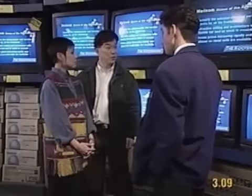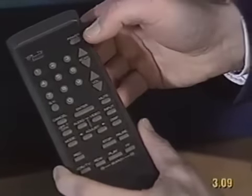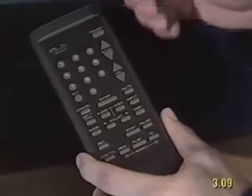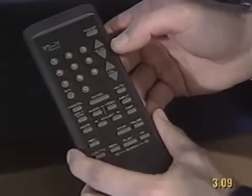Can you show us how to use the remote control? Sure, no problem. First, you turn on the power with this button. Press power to turn on. Right. And how do you change the channel? You can select the channels with the numbered buttons or with the up and down buttons. The up and down buttons change one channel at a time. Yes, and with the numbered buttons, you can go directly to any channel you want.